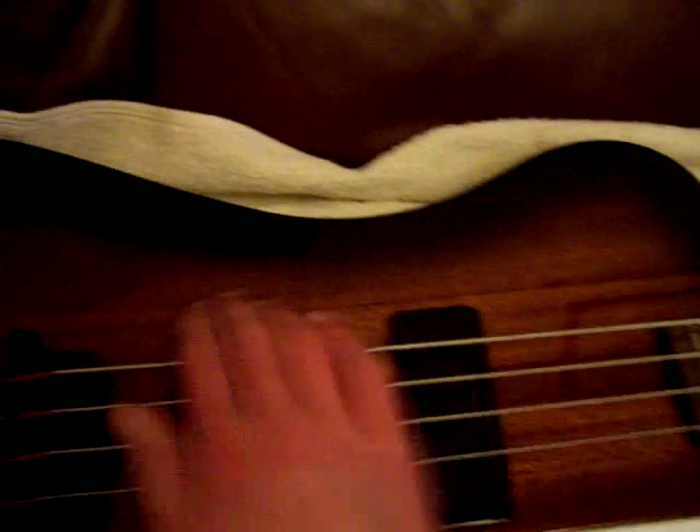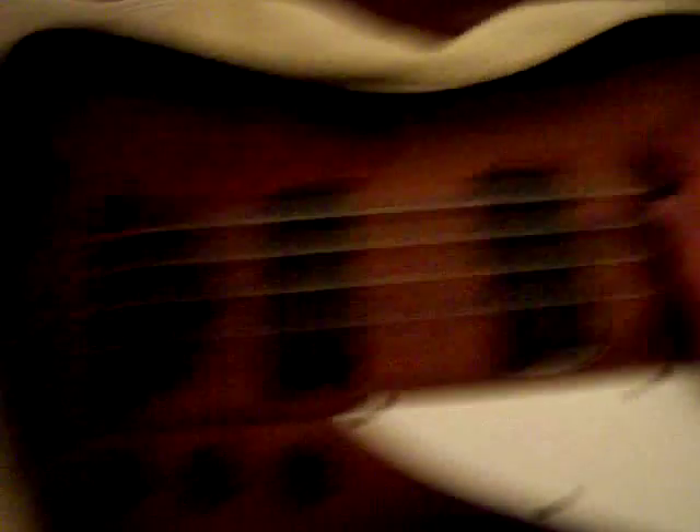We'll start off down here. It looks like it's a through-neck body, but this is actually bolt-on — it just has that whole look about it. If you notice here, it's got a strap button. This is actually a new one; the real ones are black. I took off the original one and screwed it on behind here on the neck, and I put a strap lock on it and I put one on the bottom too.